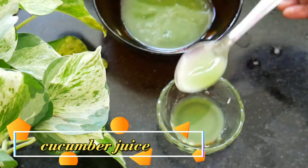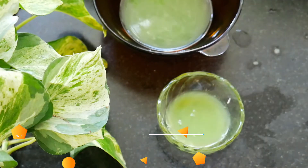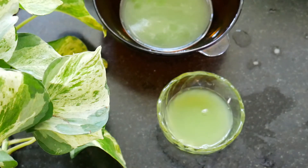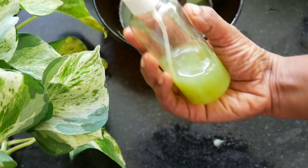Use 4 spoons of cucumber juice and 2 spoons of rose water. We put toner on the dry skin. You can put vitamin E in the fridge, and we can store the toner in the fridge.